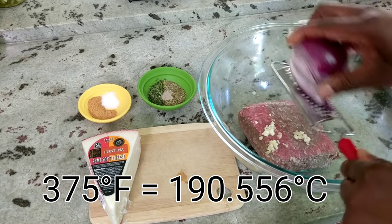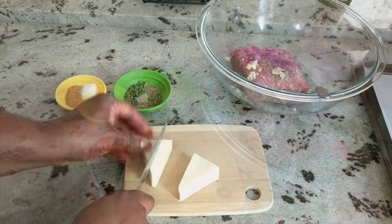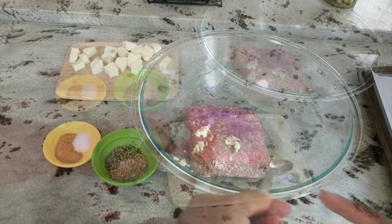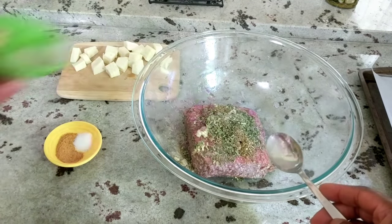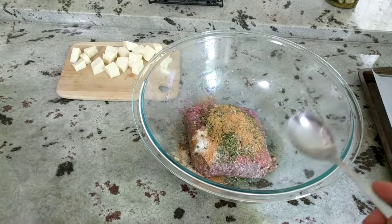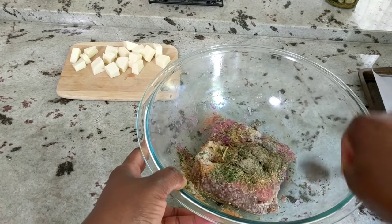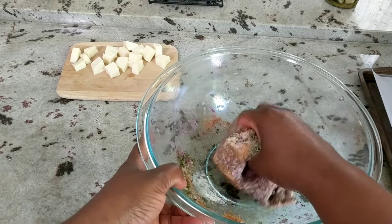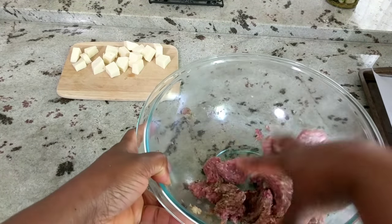I've lined my cookie sheet with parchment paper. I'm grating about two tablespoons of onion. I'll cut my cheese into cubes and then we're going to get to mixing. You can of course use bread crumbs and eggs and all that, but I'm keeping this clean today and just using the lamb, the cheese, and the seasonings. Forget the spoon — I'm going to go ahead and get my hands working, and we'll work that really nicely and then get ready to start forming the meatballs.